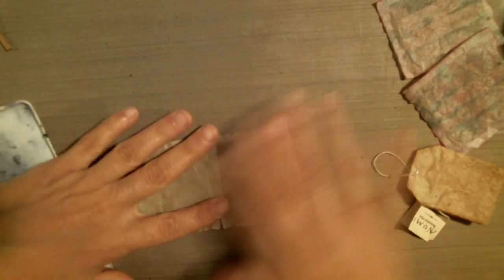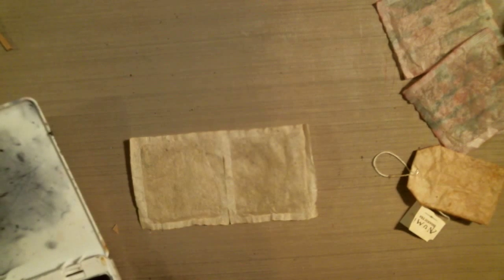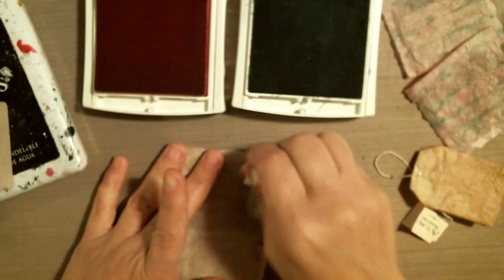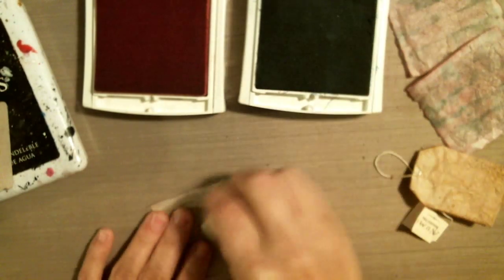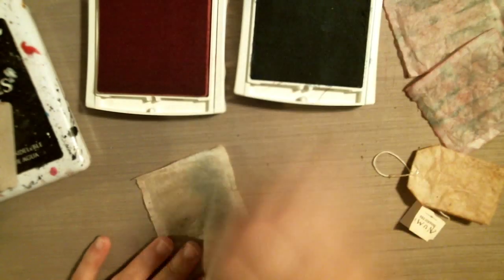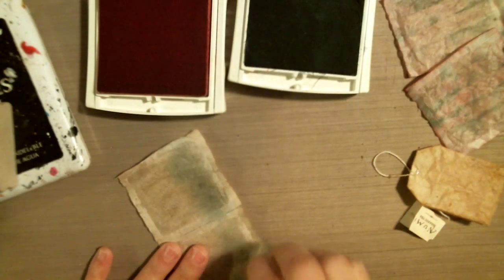I'm just going to ink up my archival ink and put it down on this one. Actually, maybe I will stain the back a little bit with some inks first. I have a tangerine color and a teal color — this is water-based. I'm just going to kind of stain it a bit and dab my makeup brush on there with a little bit of color for the background. You guys can spray them — whatever. I just thought this would make it a little faster to spread the color and keep it a little drier.